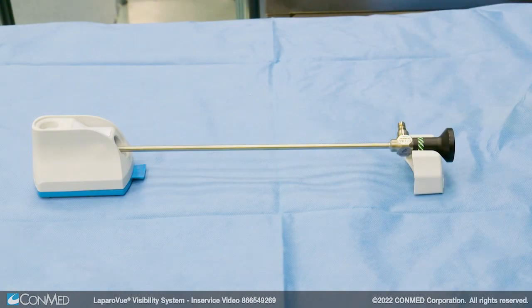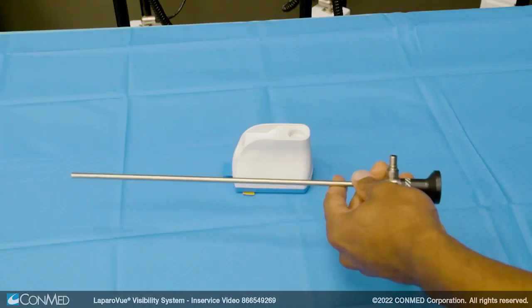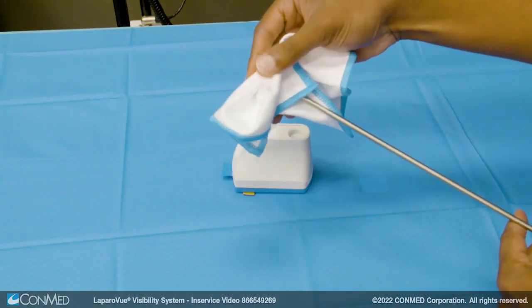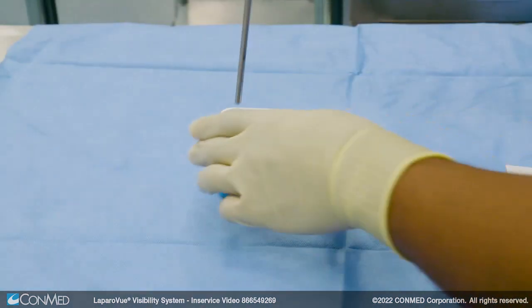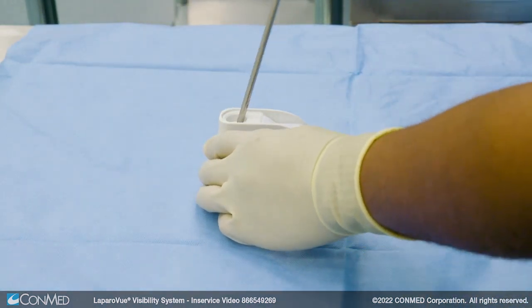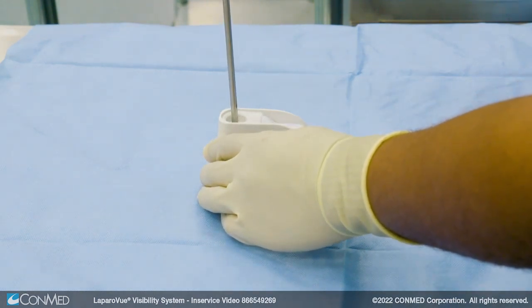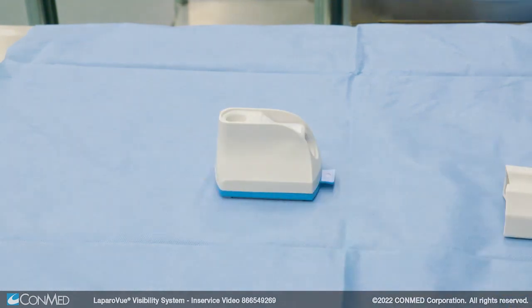If the scope needs to be cleaned during the case, use the vertical port. This cleans and defogs the scope. First, use the microfiber cloth to remove excess debris before insertion into the vertical port. Then insert the scope into the vertical port and gently rotate the scope back and forth. Laparovue provides both a chemical and physical clean, which results in a clear image for the surgeon.